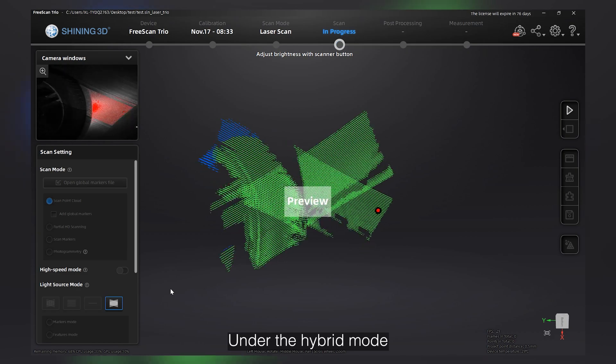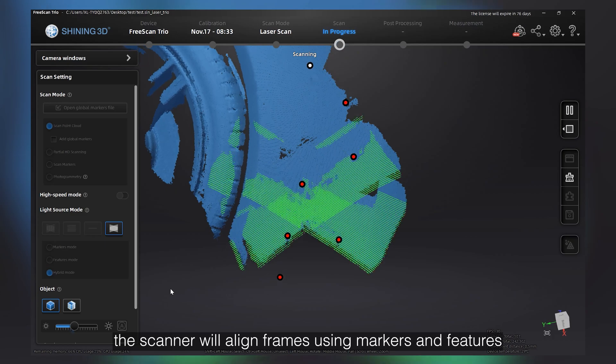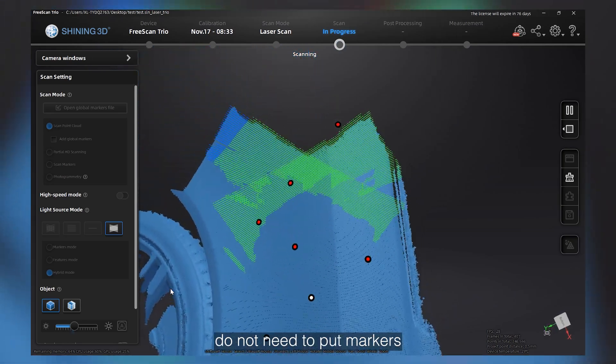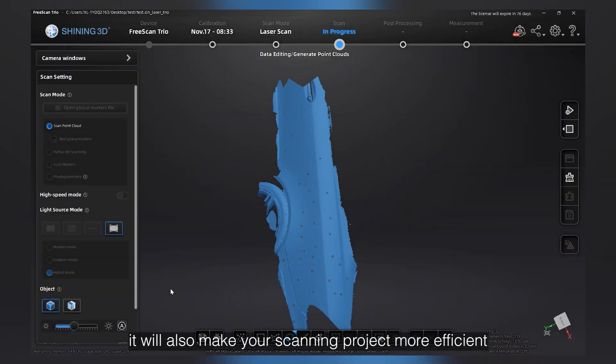Under the hybrid mode, the scanner will align frames using markers and features. You can only paste markers on the area without features, and for those areas with features, you do not need to put markers. It will also make your scanning project more efficient.